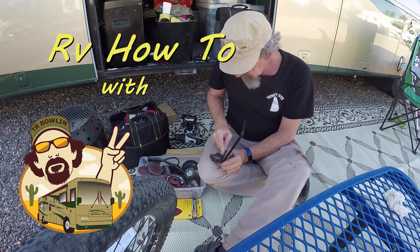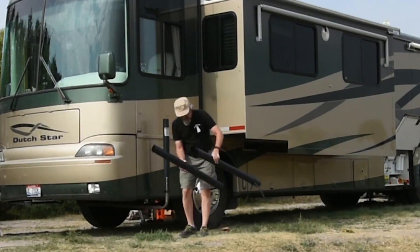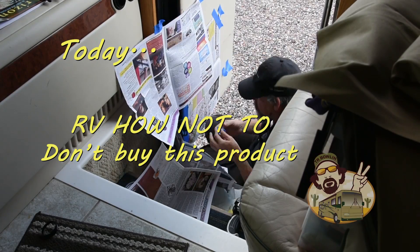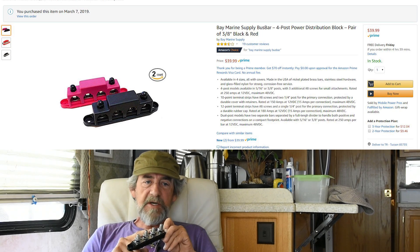Hey everybody, it's TR back with another RV How Not To video. This time, don't buy this product. What this is, is the Bay Marine Systems 250-amp, 3-8s lugged bus bar. I bought it on Amazon. It cost me about $40.